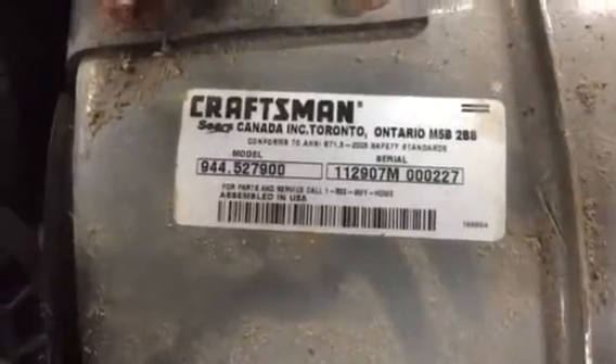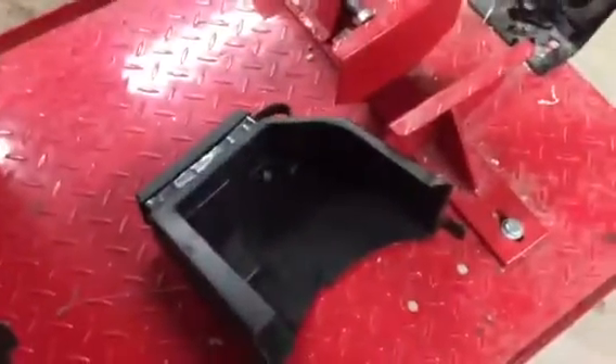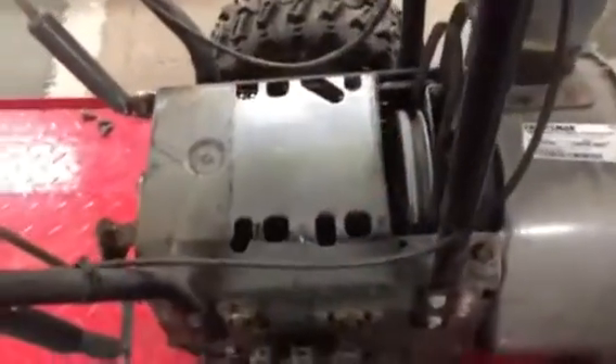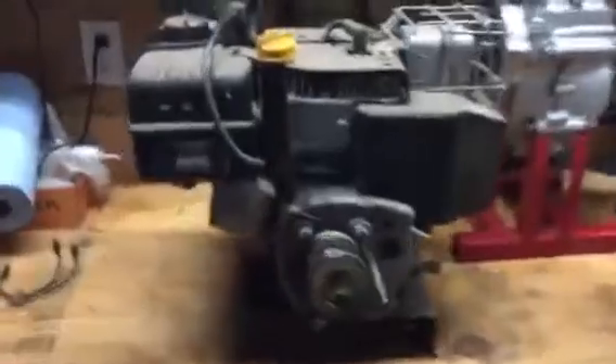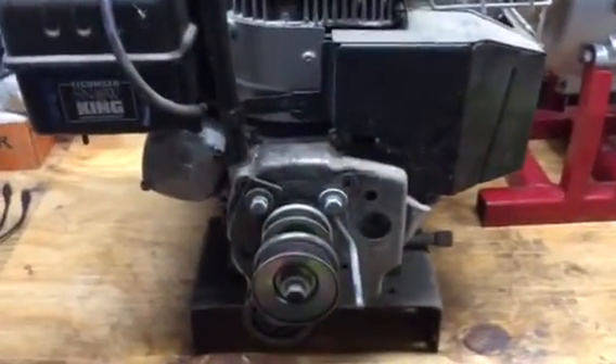It's a Craftsman snow blower, really easy to take the motor out. Just three bolts on this side and three on the opposite side. Slide the belts off, take the belt cover off — there's only two bolts holding that in. I think these were three half-inch bolts and those were three-eighths. That's it, really just a couple minutes. I think that took me maybe not even ten minutes — five, ten minutes.